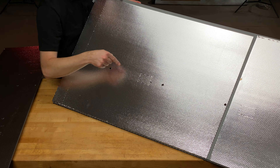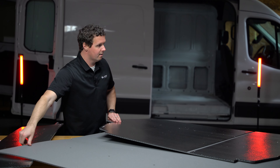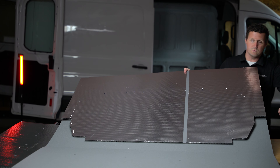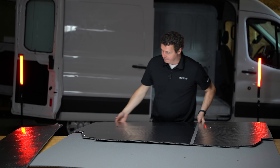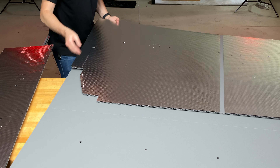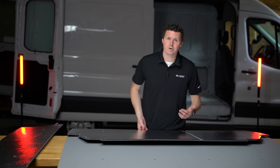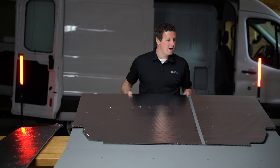You can see holes here where the panel is going to attach into the cross member or ribbing in the ceiling. This forward side of the liner also has some scoring up towards where your partition is going to be, to accommodate things like foam blocks or other configuration items that the Ford Transit may have — because there can be slight variances from van to van. That scoring makes it easy to remove pieces of material if you need to; it's a lot harder to add material.